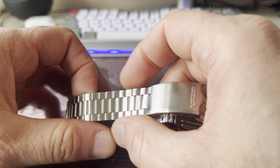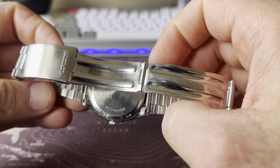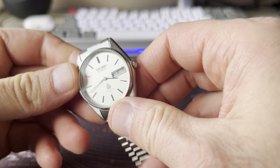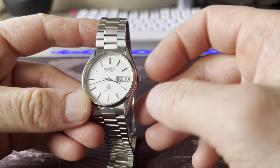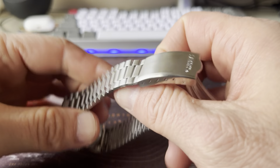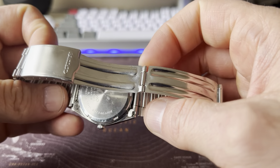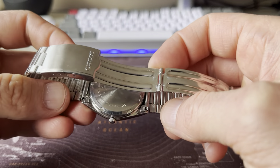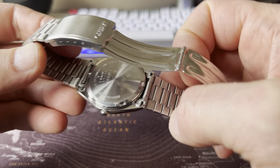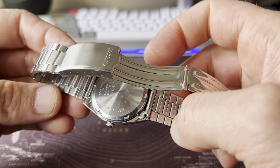It's got a screw-down case back. Obviously, I wouldn't expose this watch to really too much water, because it's over 40 years old. But the screw-down case back is very nice to have, because it means that it's very easy to replace the battery. That's why I like a screw-down case back.